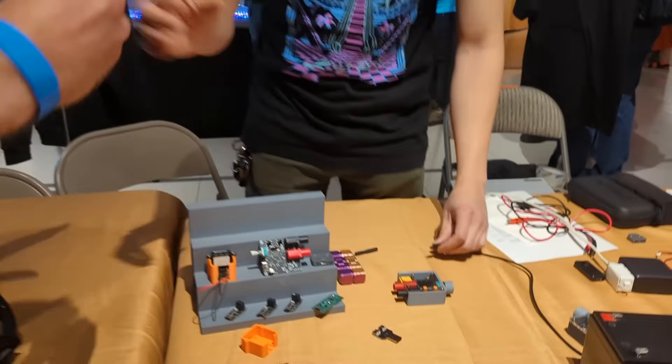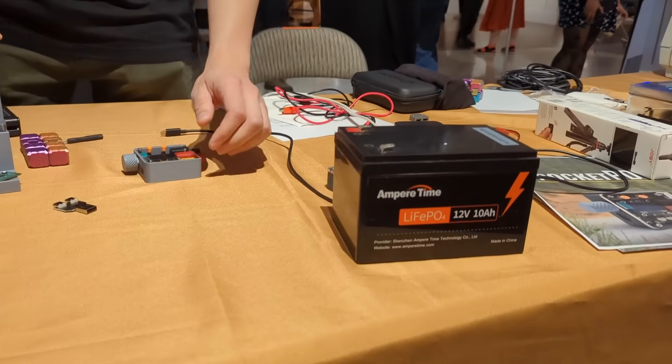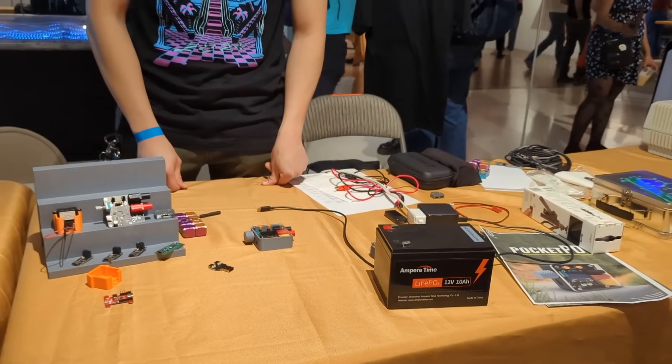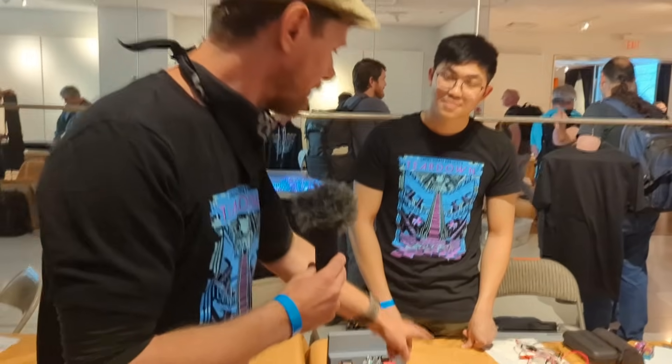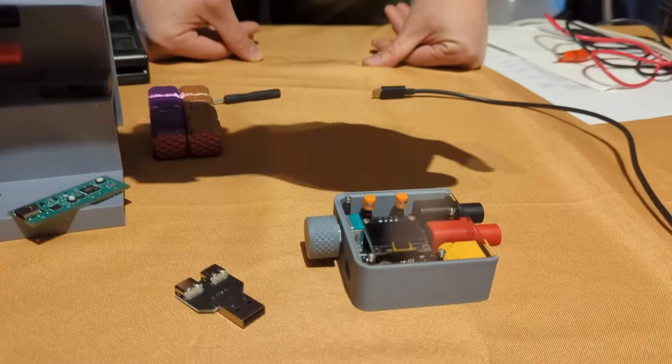Maybe a good point here is that I've already seen this demonstration once, but we'll go through it again. This is a LiPo battery that requires a very specific voltage and current to charge, and usually you'd need a dedicated charger. What we're about to see is this device being used to set the voltage and current from a regular power bank.